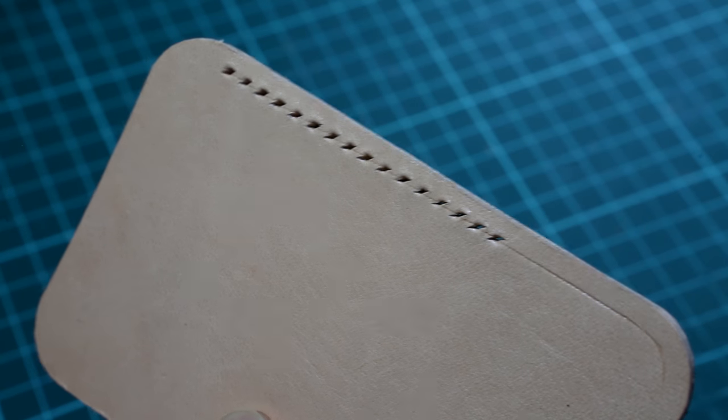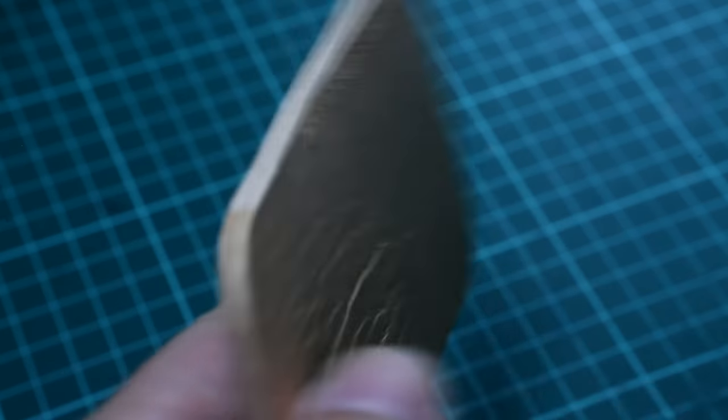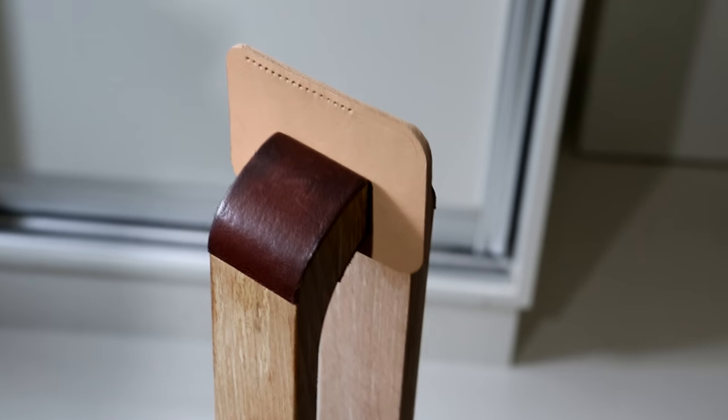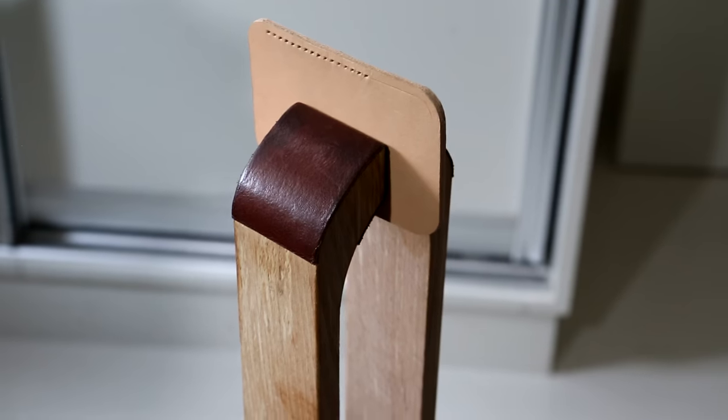Now remember this: this is the front side of the leather, while this is the back. And this is my stitching pony.